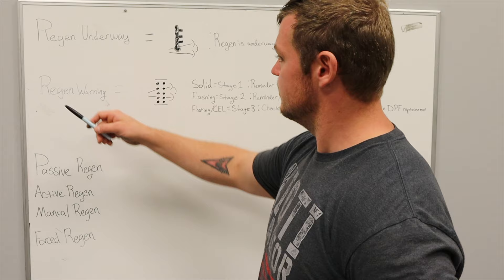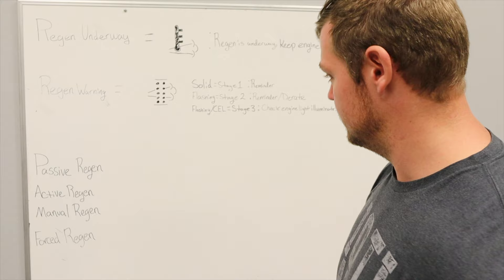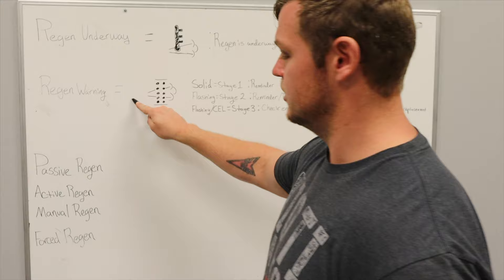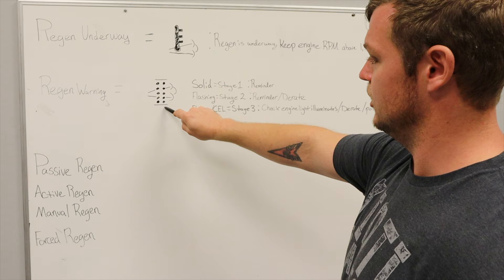These two indicators are about where we want to be — that's where you're normally going to be. But as your tractor gets more age, depending on how it's used, you're going to have this regen warning lamp pop up, and there are three stages to this. The first stage pretty much serves as a reminder. This light is going to be illuminated on the dash and solid.